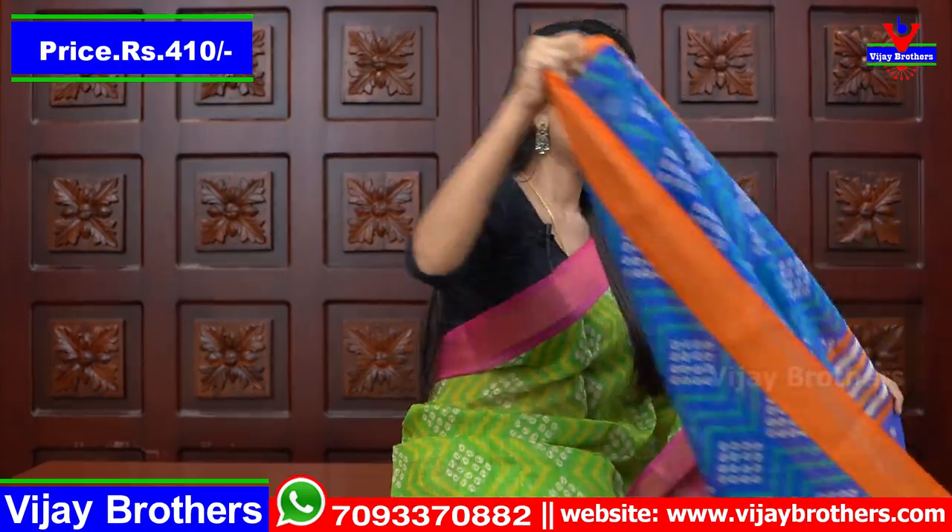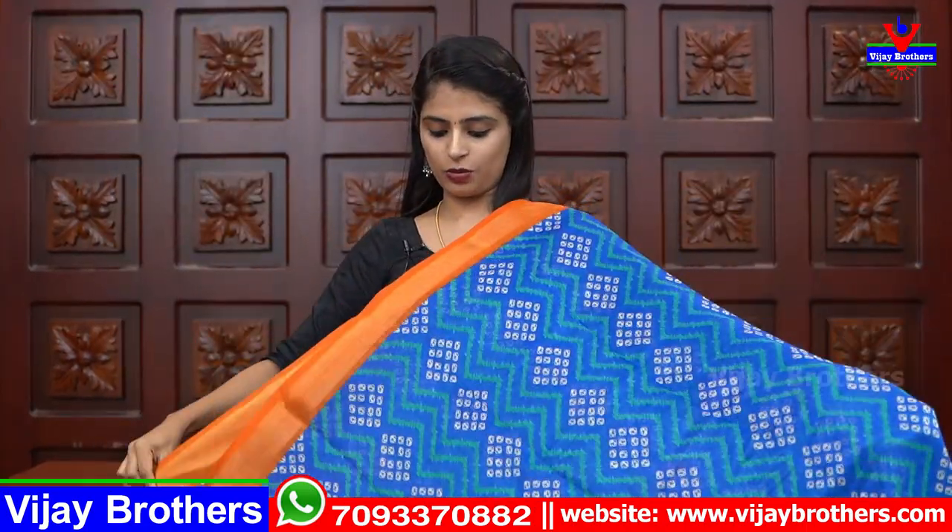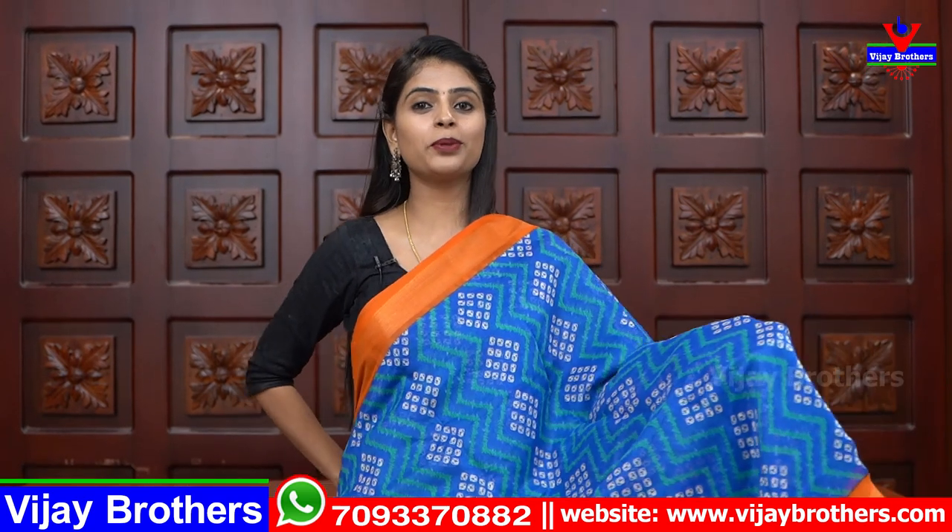Each saree is different. The price is 410. This is a beautiful saree.